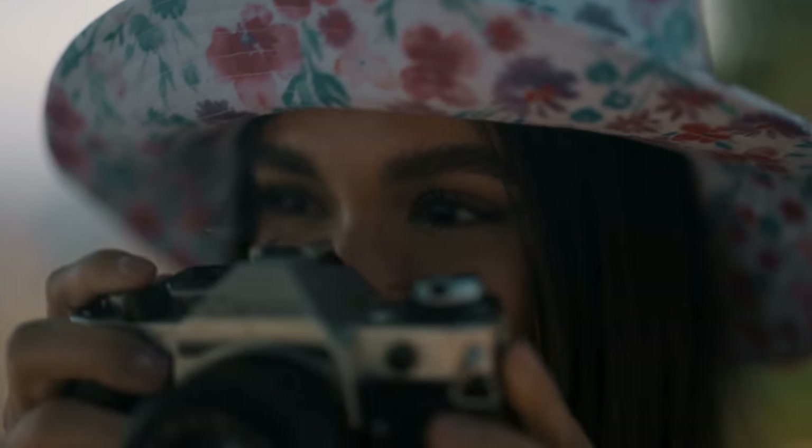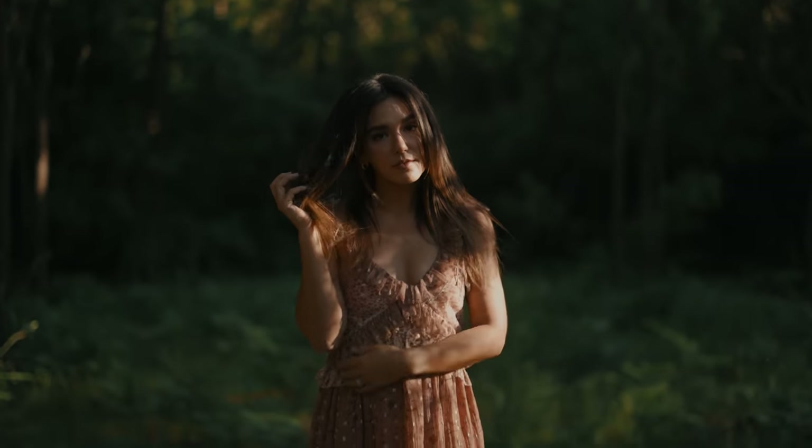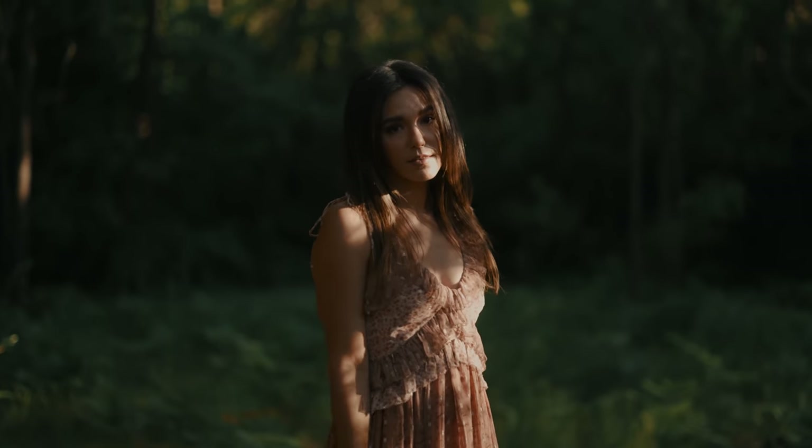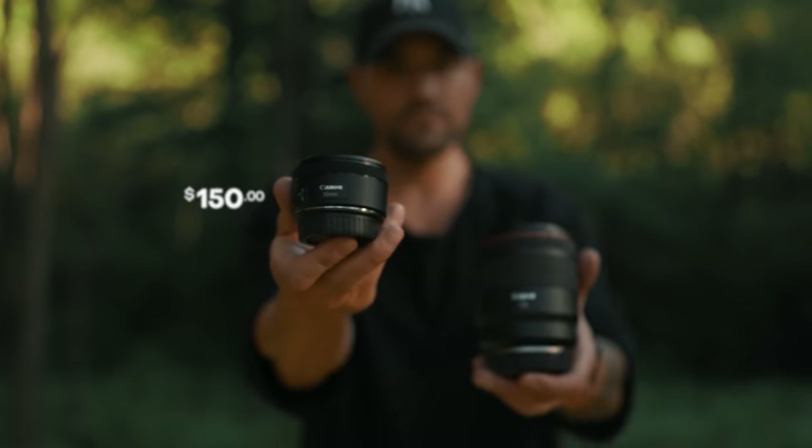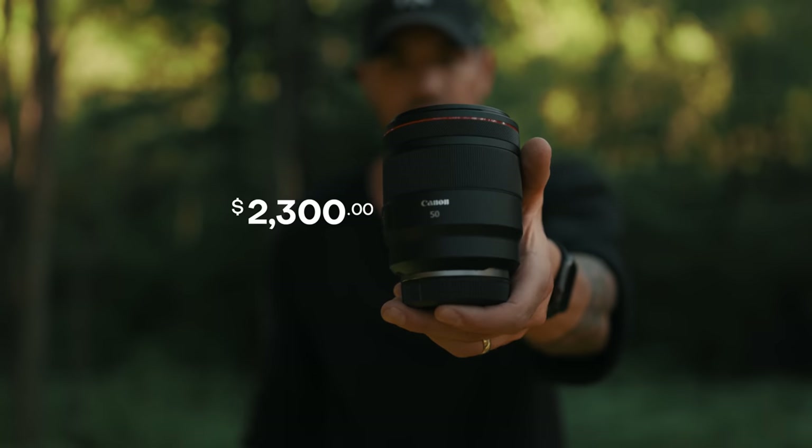You can definitely feel a difference just holding both of these — this one is quite a bit heavier. I actually fell in love with photography because of the 50 millimeter lens; you can create such an amazing depth of field, especially when shooting at lower f-stops. So let's see if this $150 lens can compete with this $2,300 lens.